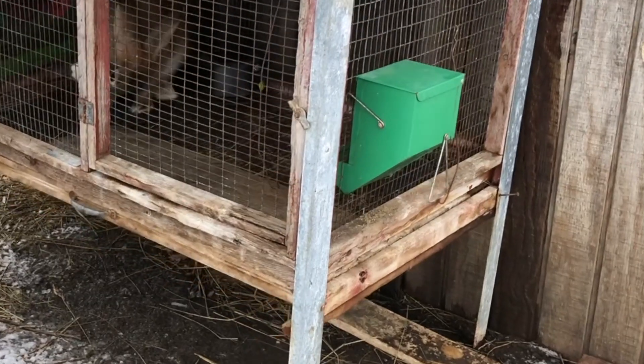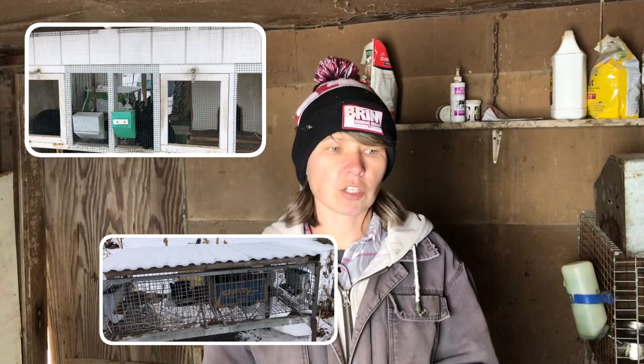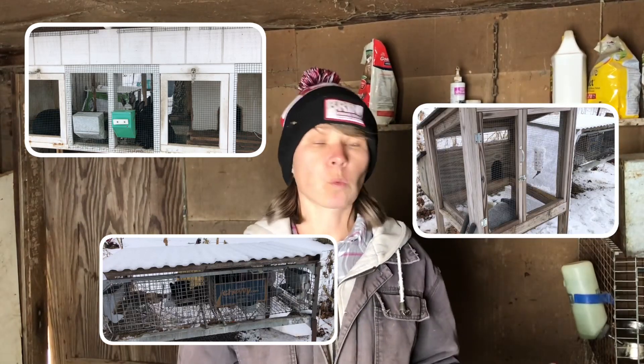Cages are easy to clean. You've got the J-hook feeders on the outside, waters on the outside, and it allows you to keep track of your rabbits. I know which doe is in which cage, when she was bred, and there's no intermingling. I keep my bucks separate and it makes record keeping a lot easier. The other nice thing about cages is they're pretty customizable — you can make them whatever size you want, with multiple sections. Same with hutches — there are all sorts of building plans out there.